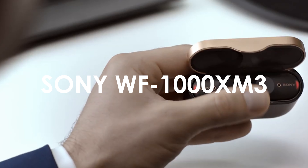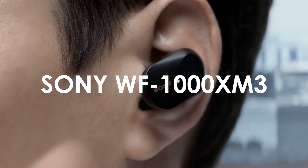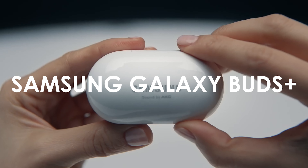So today I am doing a matchup, a test, a comparison between the Sony WF-1000XM3s — did I get that right? I did — the Google Pixel Buds and the Samsung Galaxy Buds Plus. There are a couple features, a couple differences that I want to go ahead and review with you.